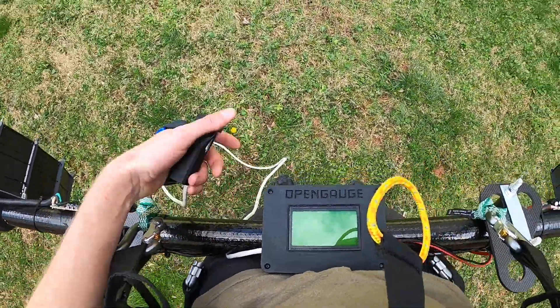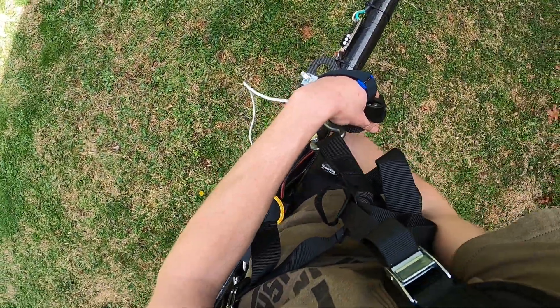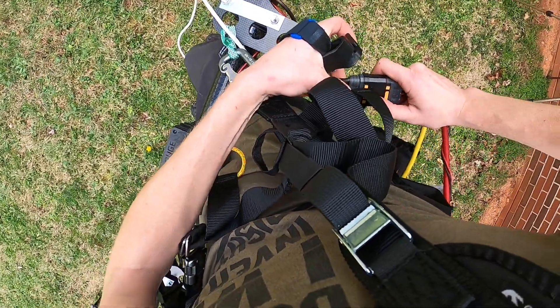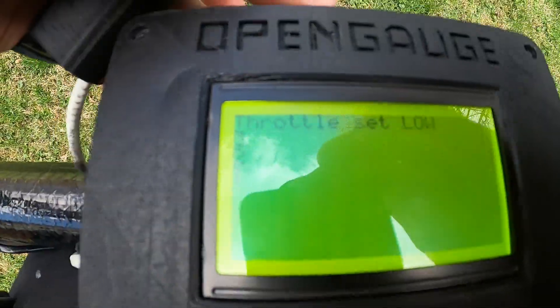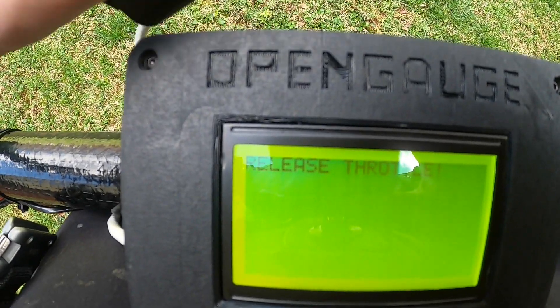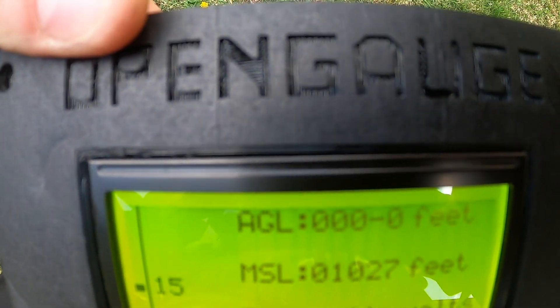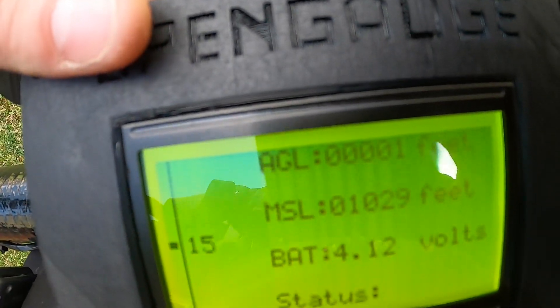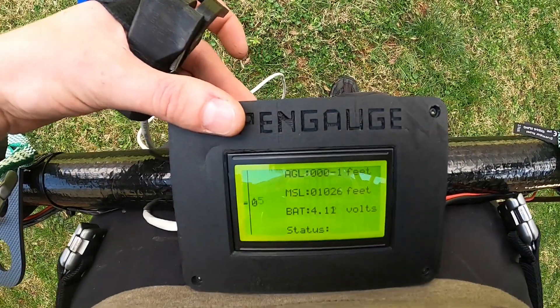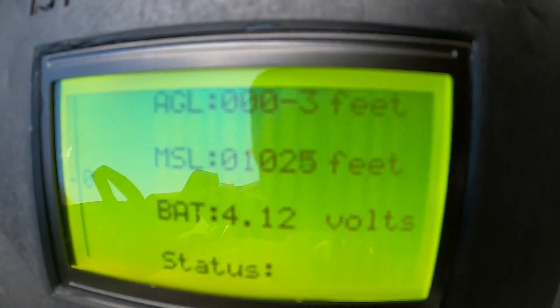Other than actually gluing this in place, I'm done. Let me just walk you through the functions. I'm going to plug this in here. Power's up and asks me to set throttle to low, which is just don't touch it. Then set throttle to high, so it knows the range. Then release throttle again so we're not running away — and we're up and running. At the top we have AGL, which is above ground level, right where it started. It can go negative if I crouch down. MSL is actual mean sea level — that's pretty accurate. It's all air pressure based, so it comes and goes with the weather. Below that is battery voltage — that is accurate, you can watch it drop as the motor spins.